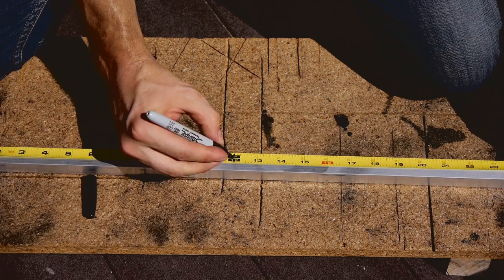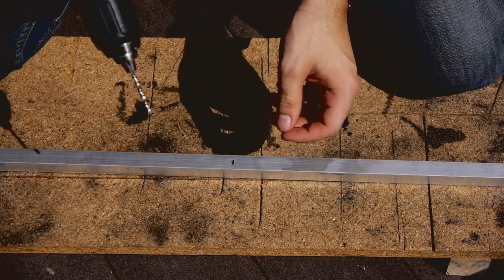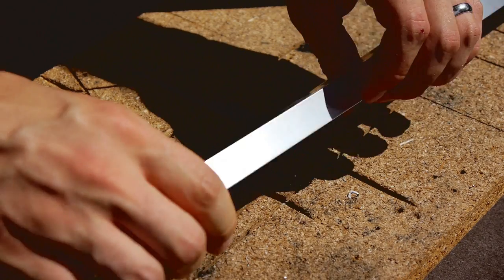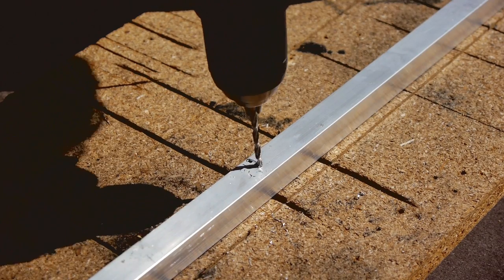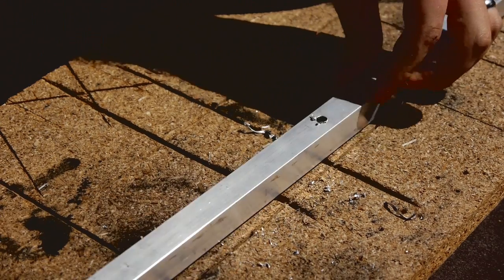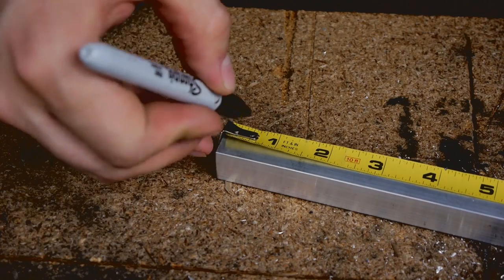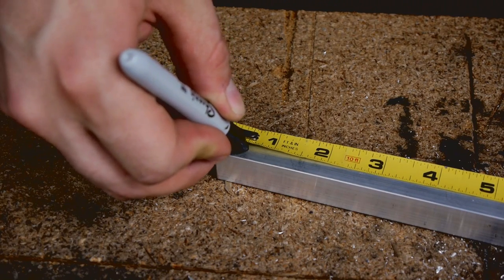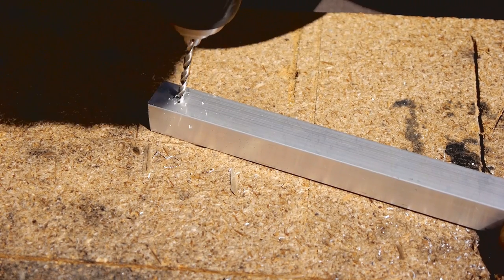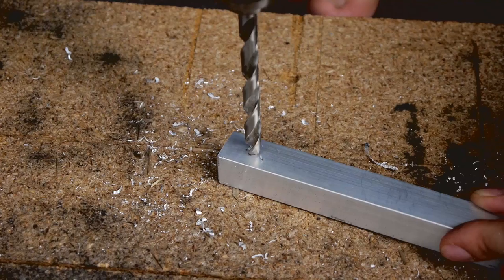You want to drill a hole in the middle of the box tube for connecting to the tripod. First I drilled this with an eighth inch bit, then I came back and drilled one side to a quarter inch and the other side to a half inch. I like to use a smaller size drill bit at first because it makes it easier to drill the larger hole.